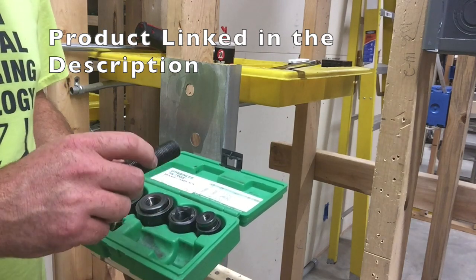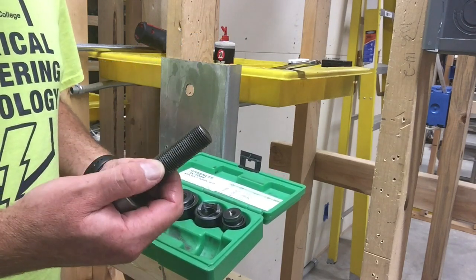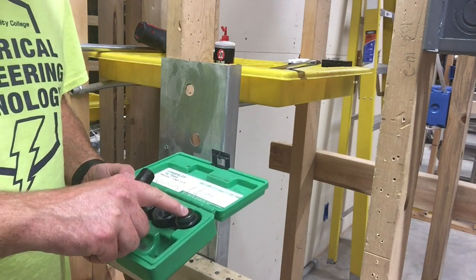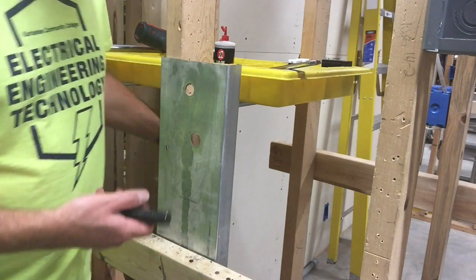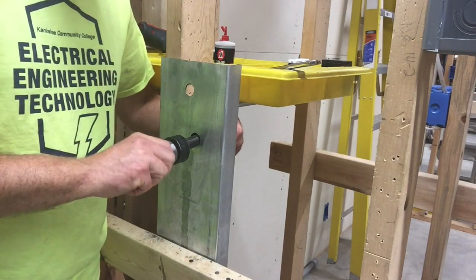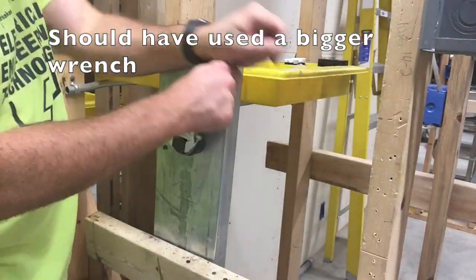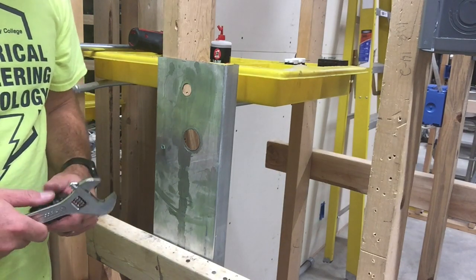Let's say a half inch wasn't big enough and we wanted to go to three-quarters or an inch and a quarter. In that case you need to first put a hole in here that will allow this screw to get through. You could use your step-up bit to push through, or if you didn't have one you could use your half inch punch-out and then come in with a bigger size. I'll use the inch for this one — same process. Put this piece here, bring the back piece around, and there we have a hole for a one inch connector.